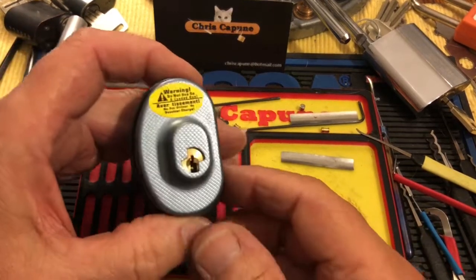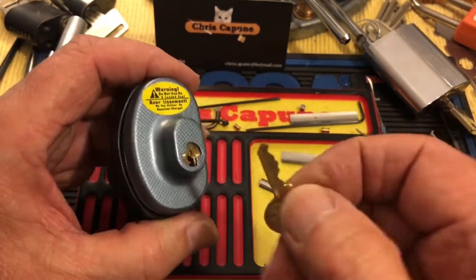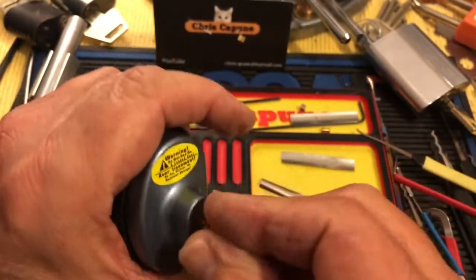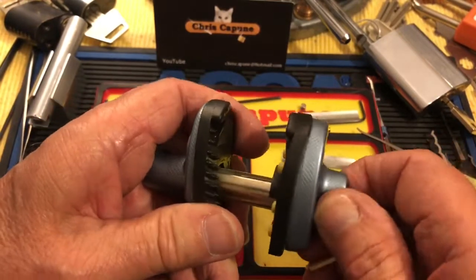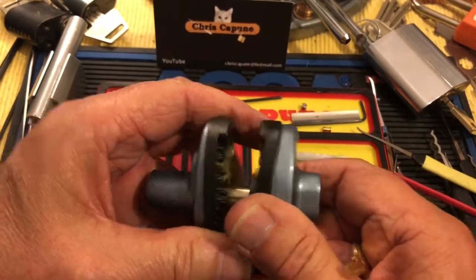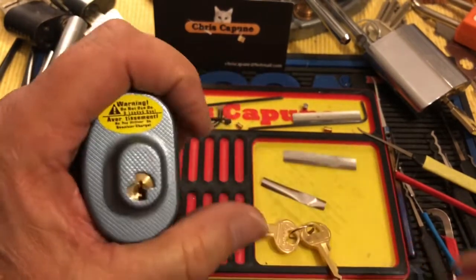Hi there, Chris here. Welcome to another edition of Quick Pick Thursday. I just got this from BT Picker — I won his giveaway. This is, I believe, a gun lock — it's a Master lock. It's a big four-pinner and I think it's kind of adjustable. You could put it through the grip, or where the trigger is. I'm not a big gun guy so I'm not sure where it goes exactly.